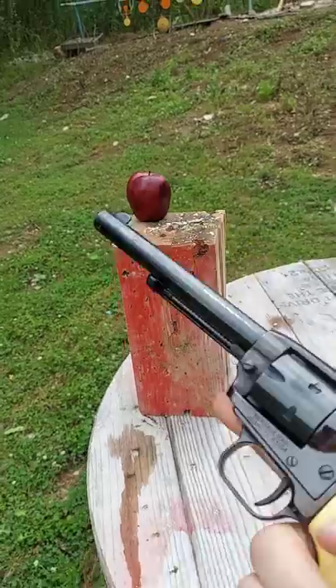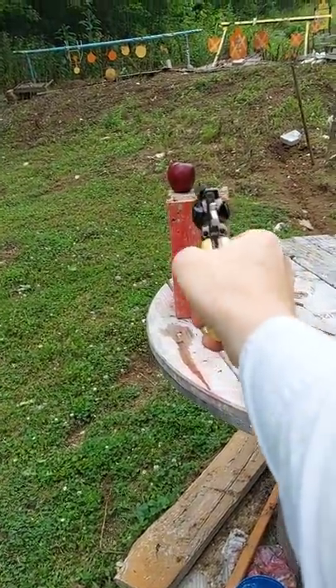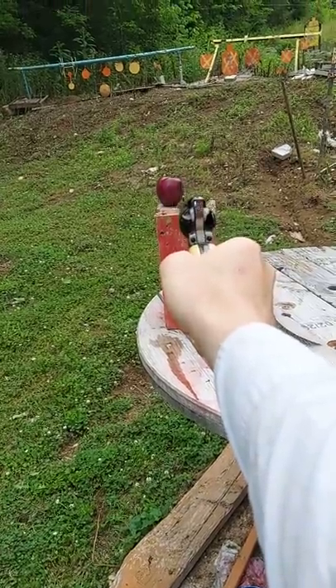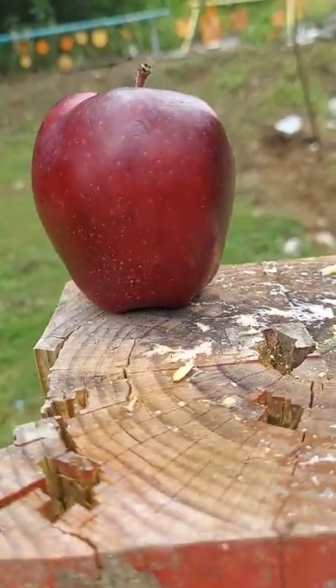I've got six loaded up in here right now. I'm going to start off — this is about three feet away — see what happens with these blanks. Just a little bit of powder on there.